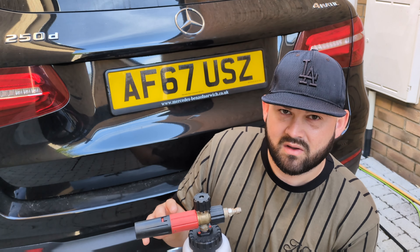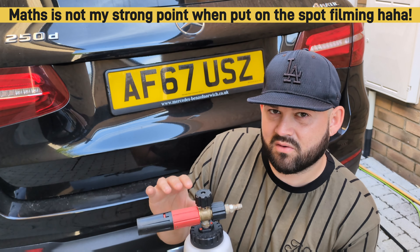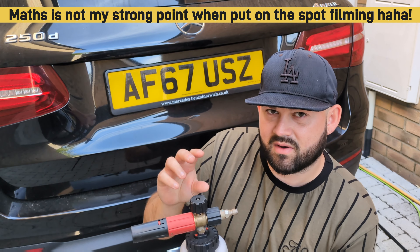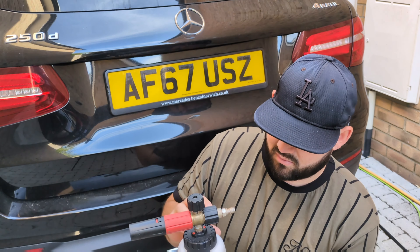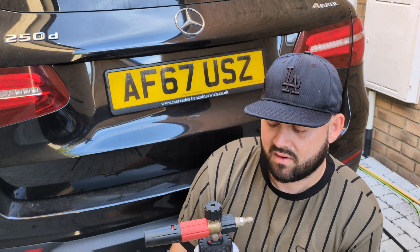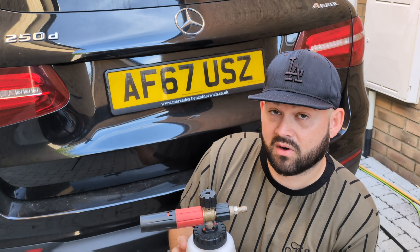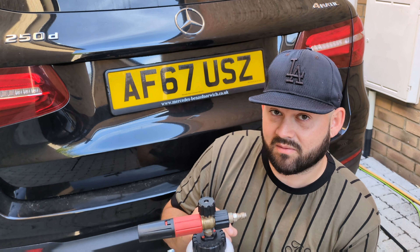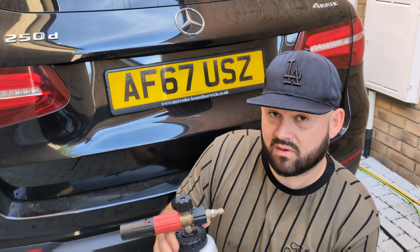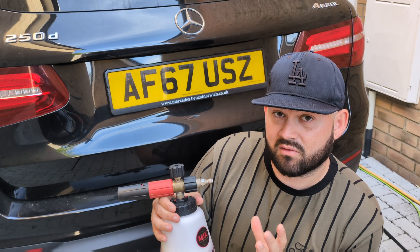Before putting it on the car, I just wanted to show the snow foam cannon I'm using: the MJJC. I've got the Pro version and the S version 3 — both have the same internals and give out the same sort of foam, so it's a fair test. In one cannon I've got the Bilt Hamber product, and in the other I've got the Aqua Froth from Squid Ink. I've put 500ml in each.